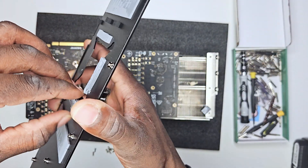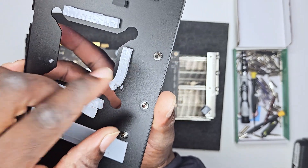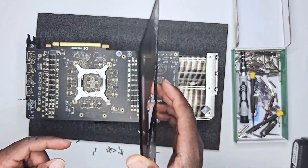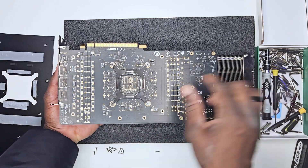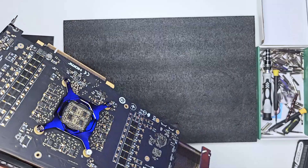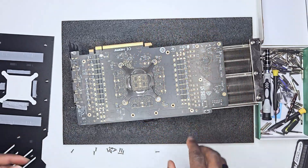Now that you are done removing the back plate, we can observe the back of the PCB, the thermal paste and their disposition. Graphics card manufacturers like using this kind of glue-looking thermal paste, maybe because it is better at absorbing heat and sending it through the back plates — we should start using these on CPUs. The back of the PCB is full of transistors in different shapes, sizes, and positions. It seems like the back of the PCB hasn't been touched, so we need to keep digging to find exactly what is missing from this board.